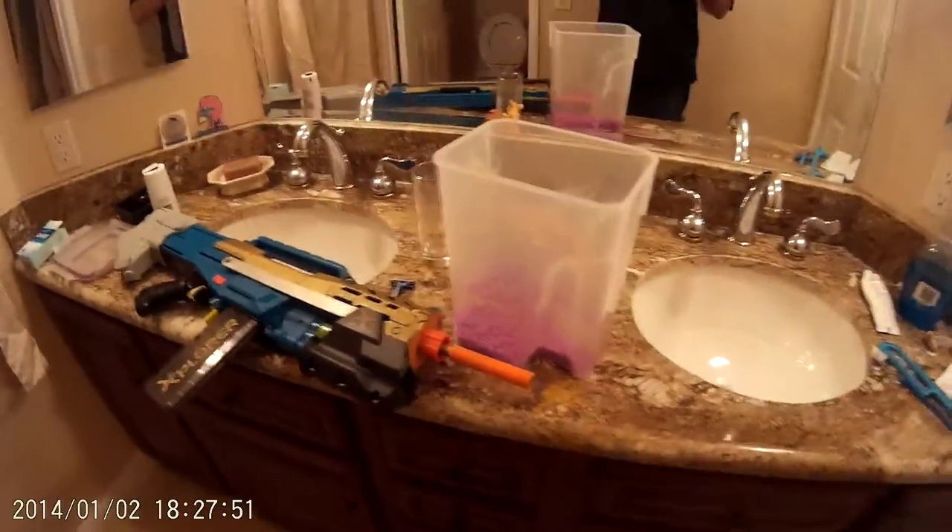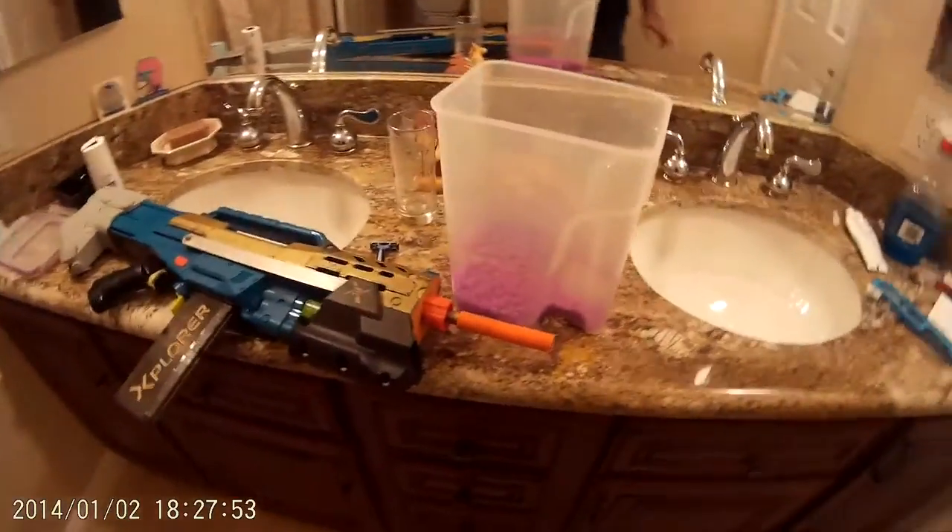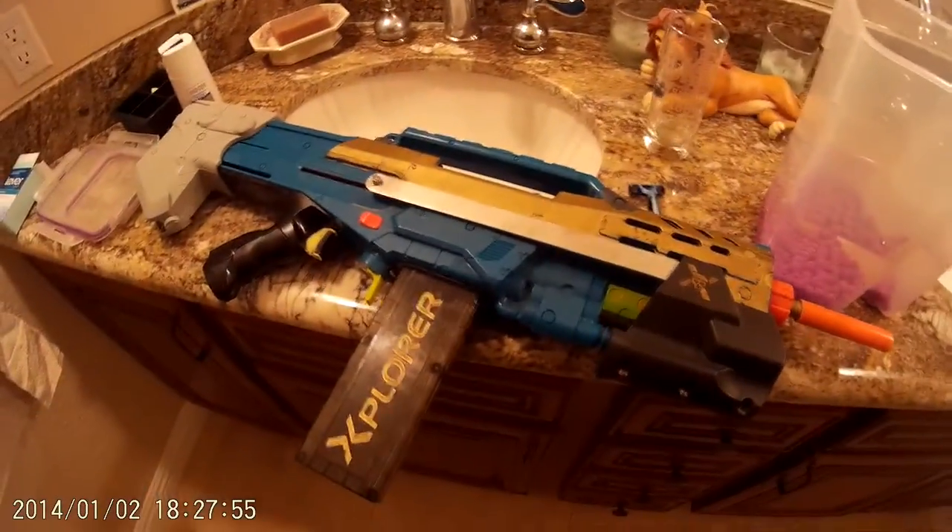This video is for my friend Mark who just got an Explore Blaster. I wanted to show you my Explore Blaster.